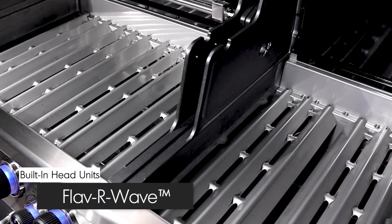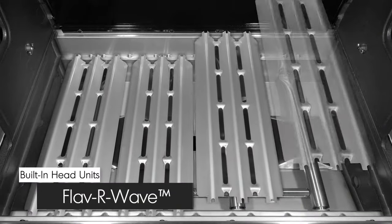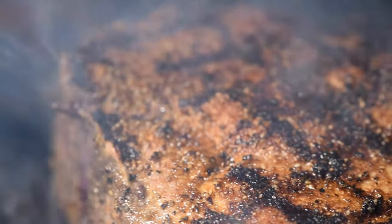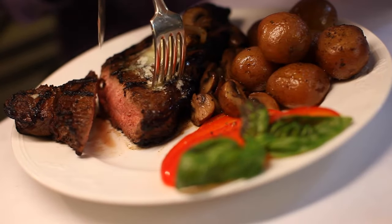The stainless steel flavor wave cooking system provides superior heat distribution across the entire surface of the grill and protects the burners. Drippings that fall under the flavor wave are instantly vaporized. The vapor created through this process infuses back into the food for that unmistakable barbecue flavor.